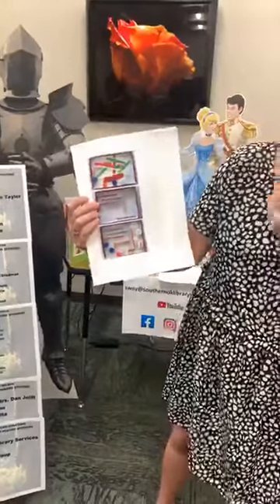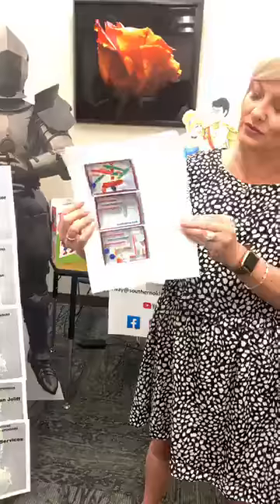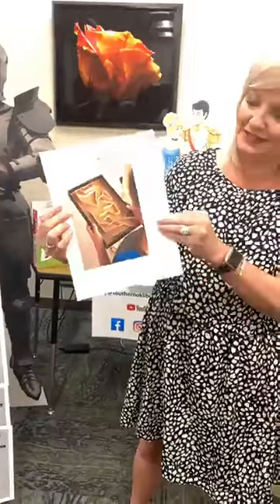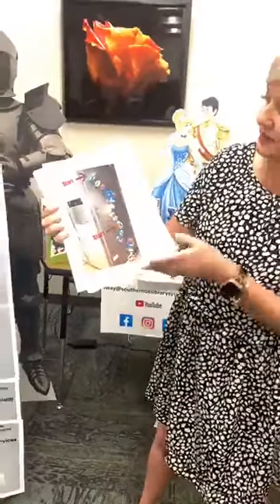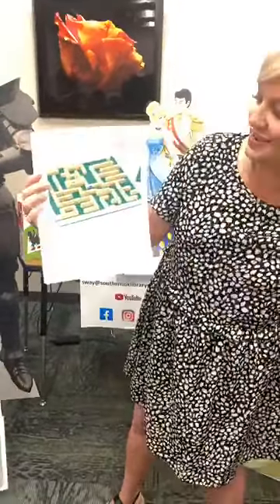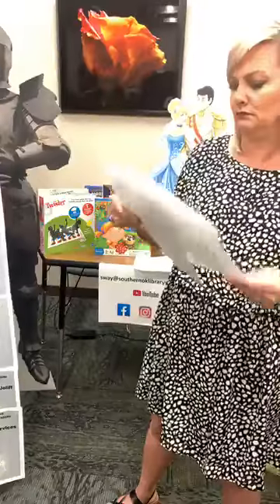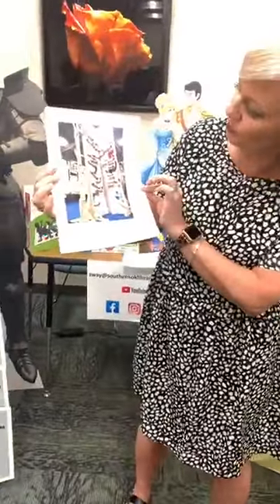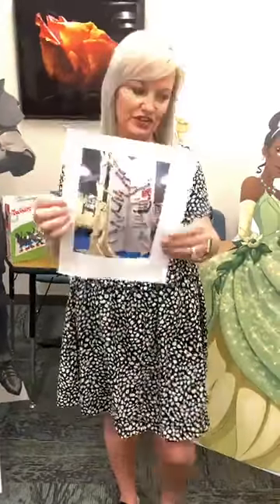This one was done outside. This one is just a box, popsicle sticks, and lids off of bottles. Another one with a shoe box and popsicle sticks. We have this one done on the side of an icebox using water bottles — that one was really cool and creative. One using Legos. And this really big one used pegboard, a bunch of wood, and all kinds of little gadgets to create that really tall, big one. I just thought that was a really awesome creative one to share with y'all.